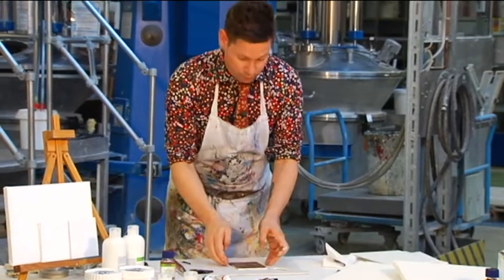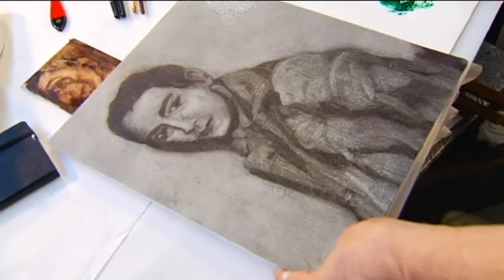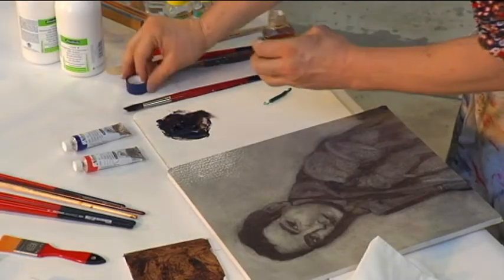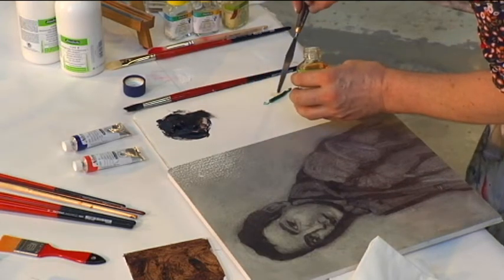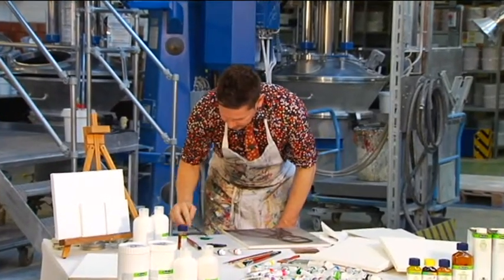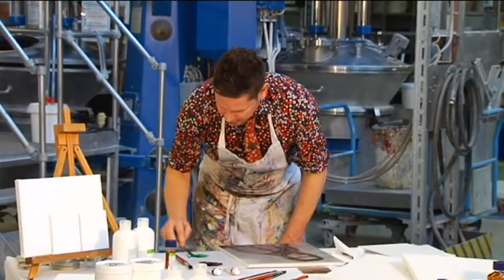Rapid medium is also very good for glazing. A glaze is a transparent layer of paint where the underpainting will still show through. Again, just a few drops — no more than 20%. And this will speed the drying of my glaze.